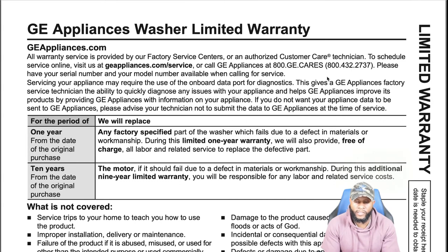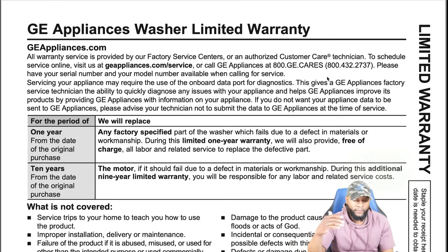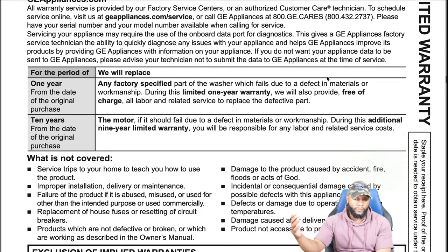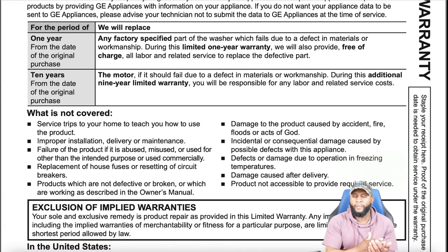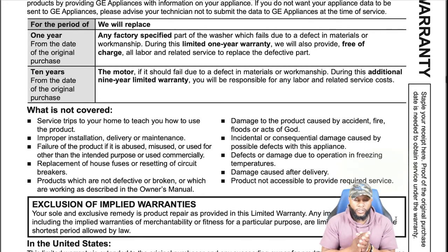For a period of one year from the original date of purchase, GE will replace any factory-specified part that fails due to a defect in materials or workmanship, and provide free labor. You also have a 10-year warranty on the motor — if it fails due to a defect in materials or workmanship during years 2-10, GE will cover the part but you are responsible for labor and related service costs. That's not bad — they're giving you something extra on the motor.